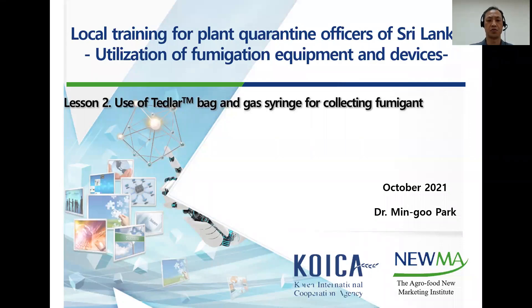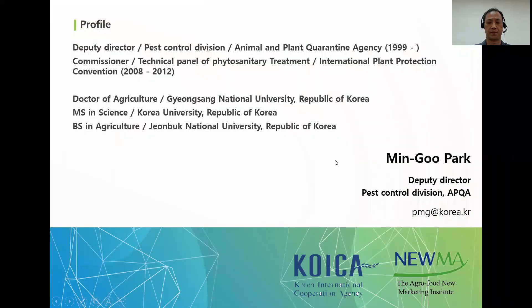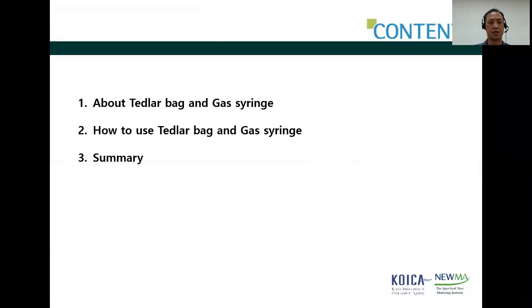I'm Mingu Park, in charge of training for utilization of fumigation equipment and devices in the COICA program. In this time, I'm going to present use of Tetherlop bag and gas syringe for collecting fumigant. The contents are: about Tetherlop bag and gas syringe, how to use Tetherlop bag and gas syringe, and summary.